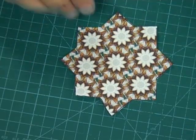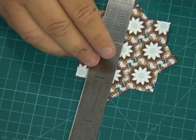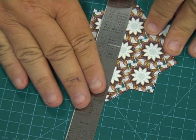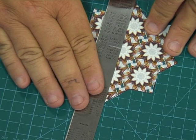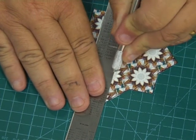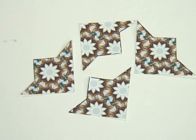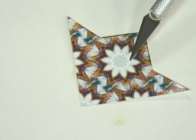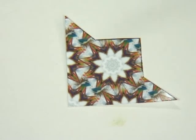Next, take the star that you've cut out but this time just cut it into quarters — go from point to point. I'm just taking my scalpel and a flat-back ruler here, and then just cut that in half and then into quarters. Next, take each of these pieces and just back them onto the same holographic paper.